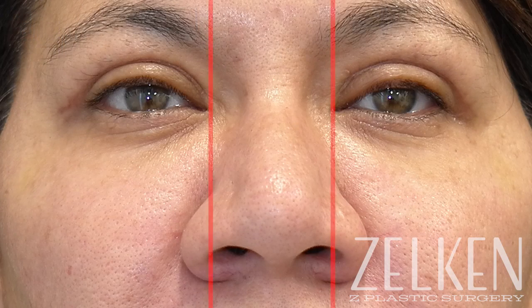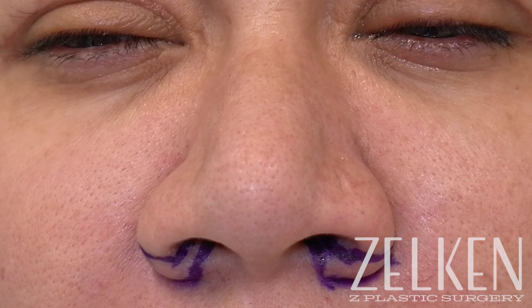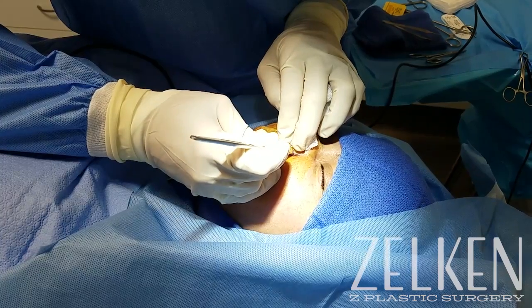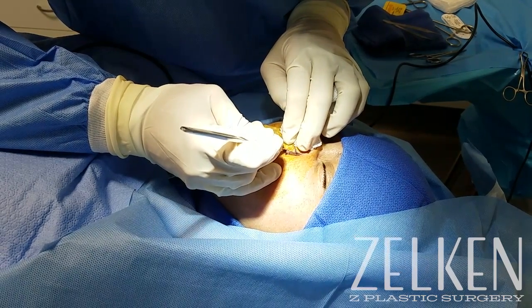When I evaluate a patient who desires this procedure, I really look at the inside of her eyes as well as the outside of her nose. Ideally, the outside of the nose should be slightly beyond the inside of the eyes, and the idea is not to cut off the width directly, but to rotate the nostril inward.